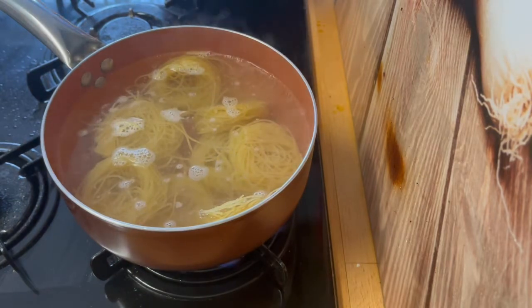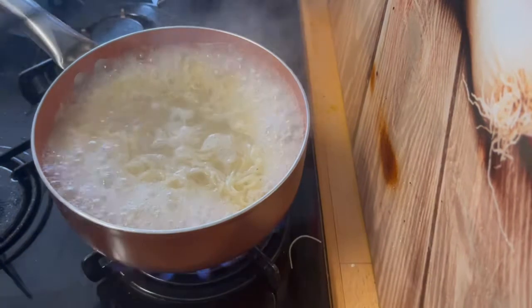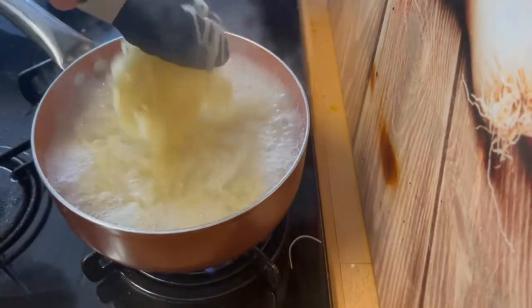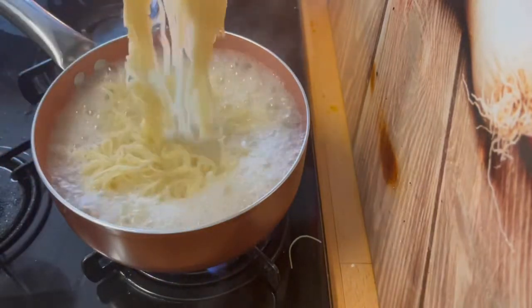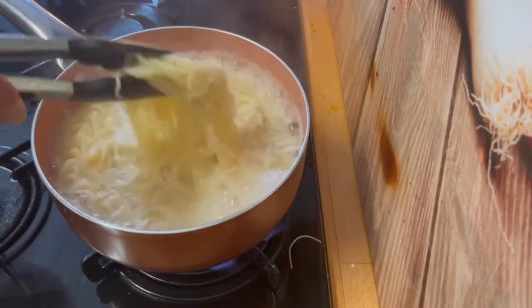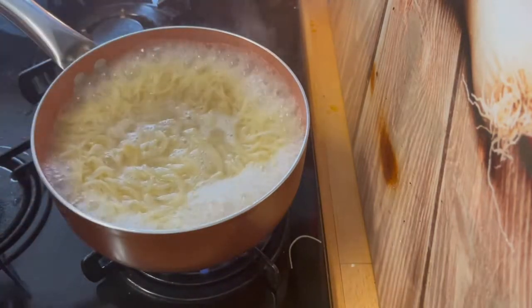Read the instructions — I'm cooking these for five minutes because I don't want them to be too soggy. After five minutes the noodles are ready and I'm running them under cold water to get rid of the starch and make sure they're a bit dry before adding them to the stir fry.